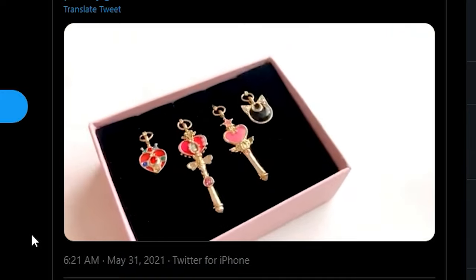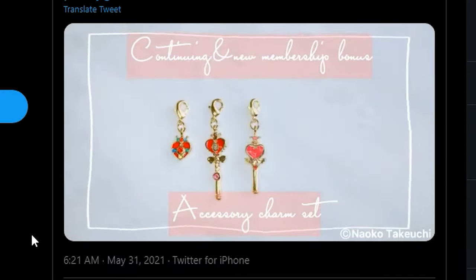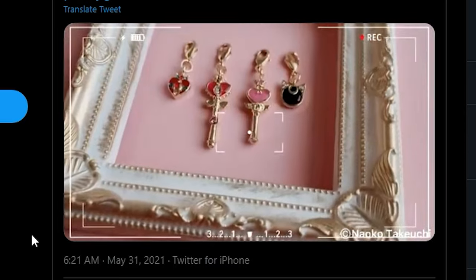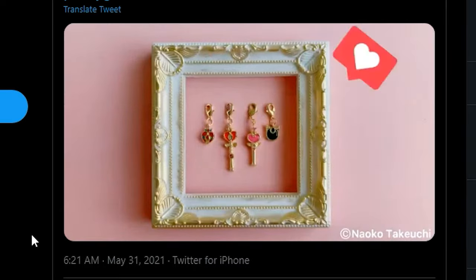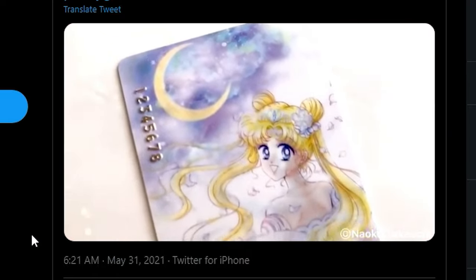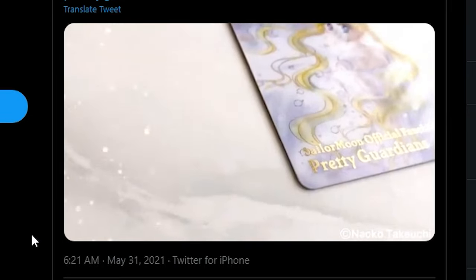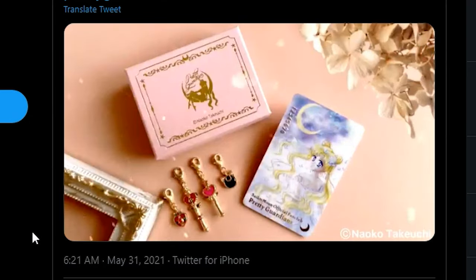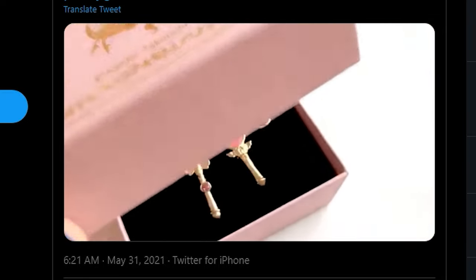Over on the Sailor Moon 25th Twitter account as well as their Instagram, there's a really cute video of the membership bonus if you sign up for the Japanese Sailor Moon fan club. These are also available if you sign up for the international version too. They send you the bonus as well as a really fancy ID card with your specific ID number on it whenever you become a fan club member. It's a cute little promo video I definitely wanted to point out.